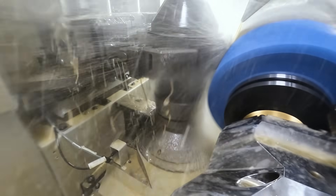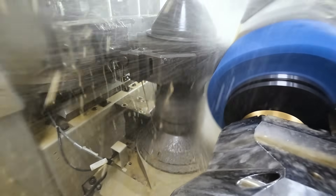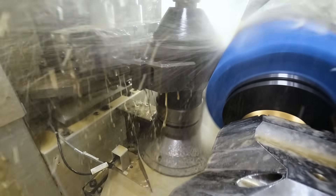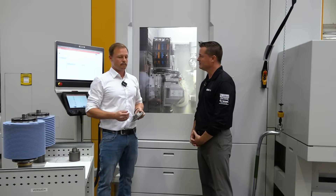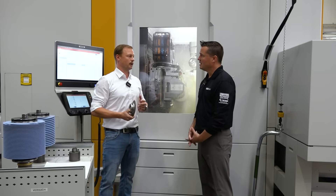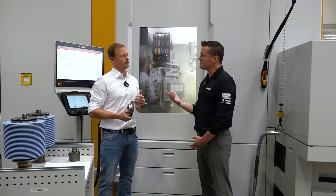Absolutely. I usually do not use the word 'game changer,' except when we talk about the DIP, because here I see the main advantage for prototyping, low and medium batch size production. This is always the question for the customer: how many parts do I have to grind per batch, how many per year? Does it make sense to buy a dresser or not? We're talking about four or five thousand dollars — it's not cheap. And besides the expensive tools, lead time is also a huge topic for prototyping.